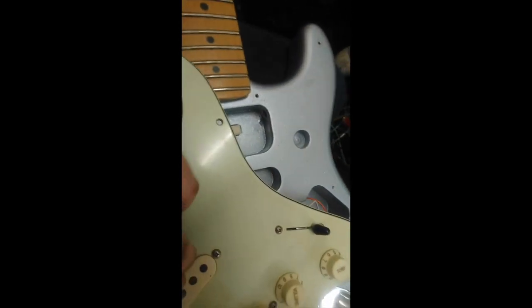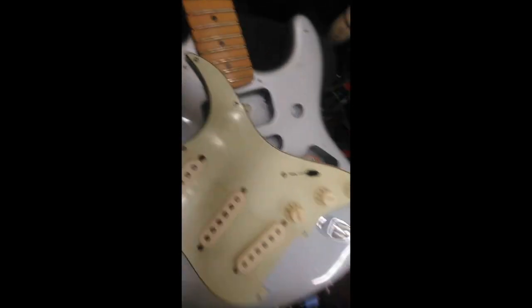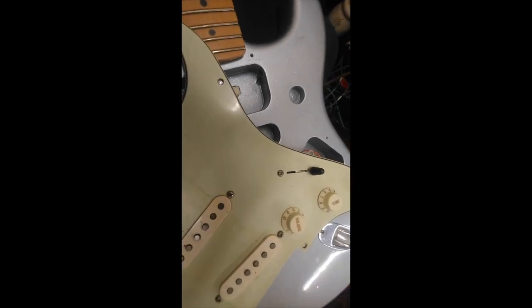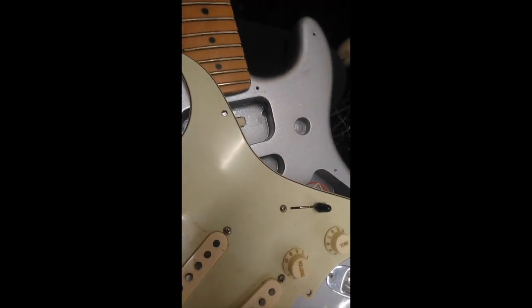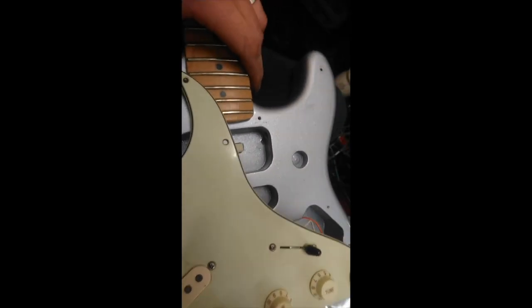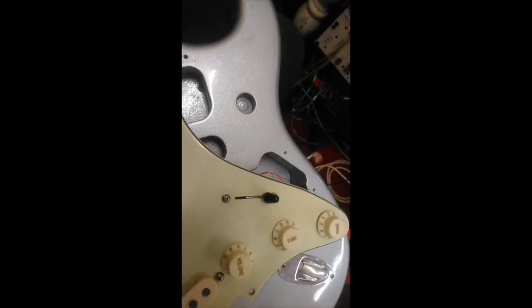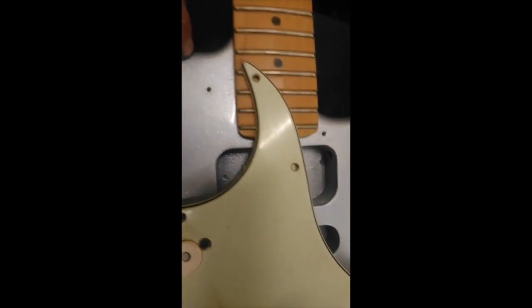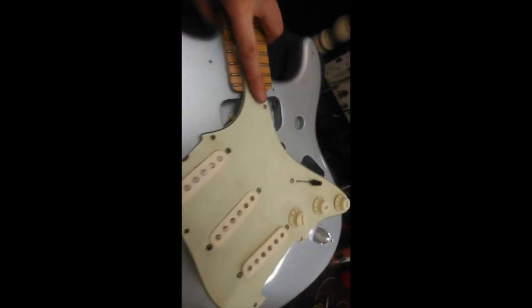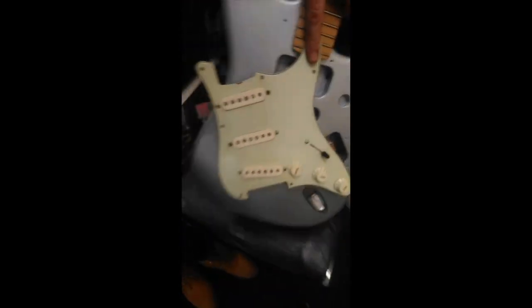Now the other fun thing about this guitar and what I bought it for — this was about my third incarnation of an Arm the Homeless Tom Morello kind of replica. And as I said earlier in this video, I've had it painted silver sparkle. Why silver sparkle? Well, because the paint guy had some silver sparkle.